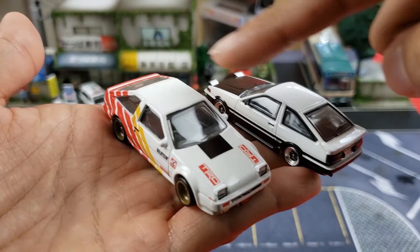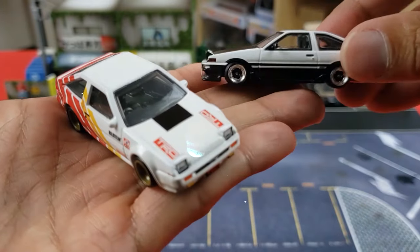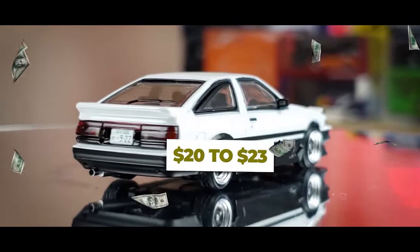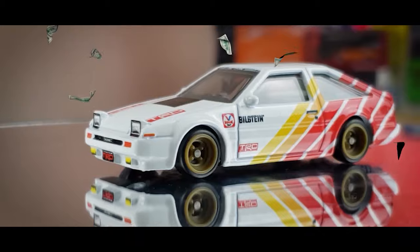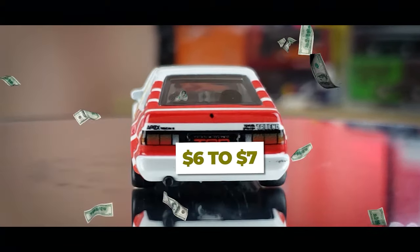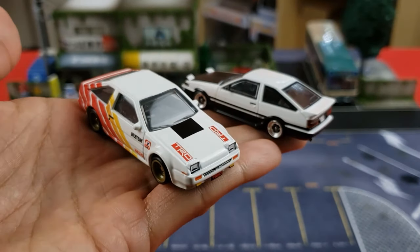As far as price goes: the Inno64 comes in at around $20 to $23, and that includes the car, the case, and the extra set of wheels. The Hot Wheels Car Culture premium is around the $6 to $7 range — there was a recent price increase; they used to be five dollars.